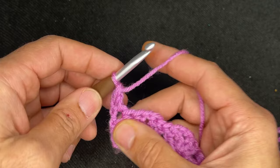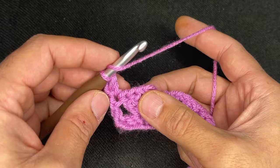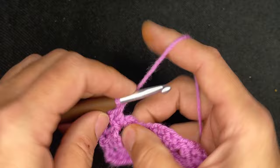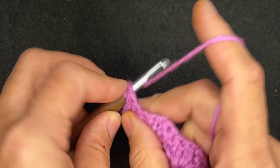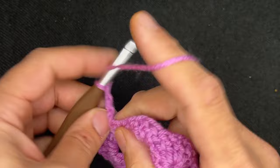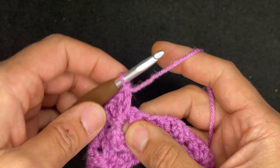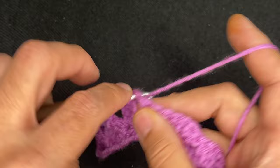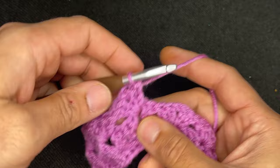From here what we're going to do is go into the chain space and repeat: two double crochets, chain one, two double crochets. One, two, chain one, and then two double crochets. Go right into the next set's chain space: two double crochets, chain one, two double crochets. Continue doing that and I will see you at the end of the row.